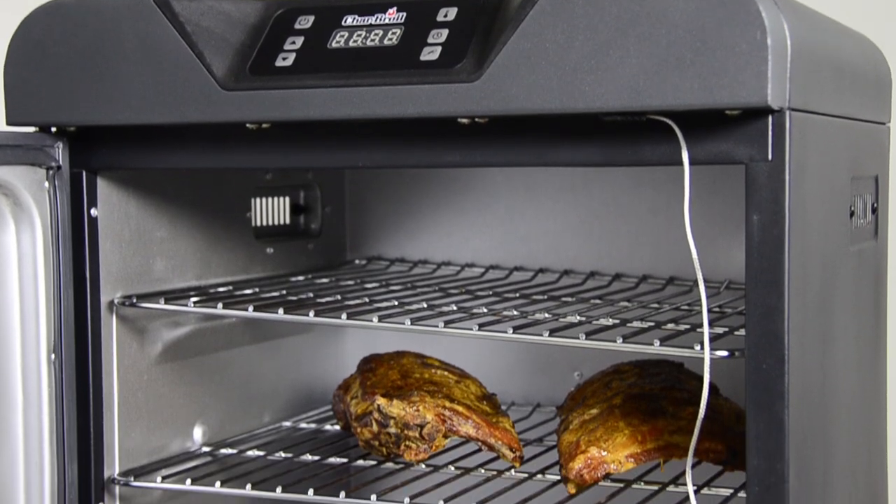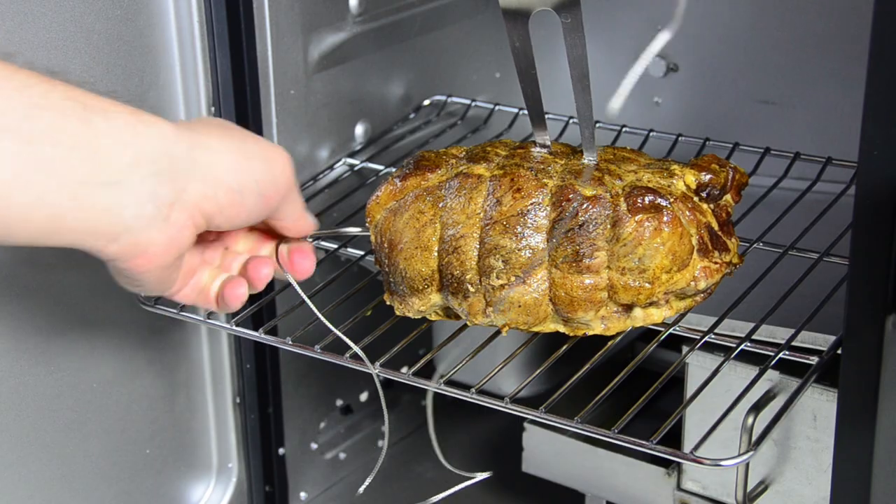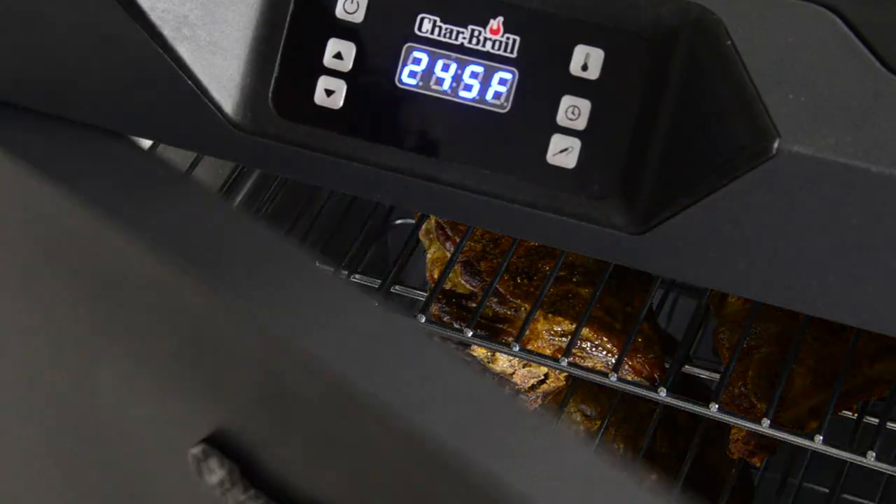Smarter smoking. Get peace of mind and mouth-watering results knowing that your food is perfectly cooked with our removable and washable temperature probe. Set and forget.